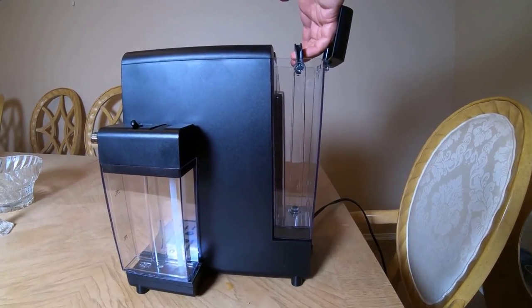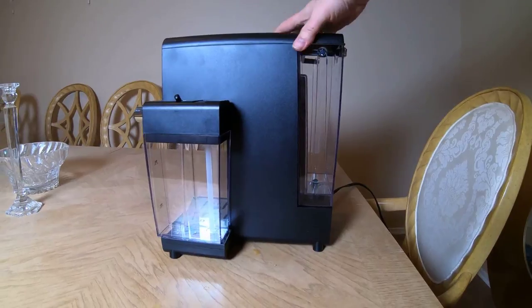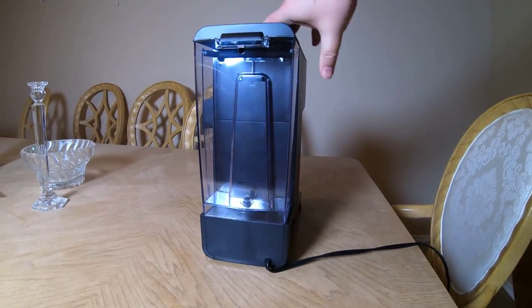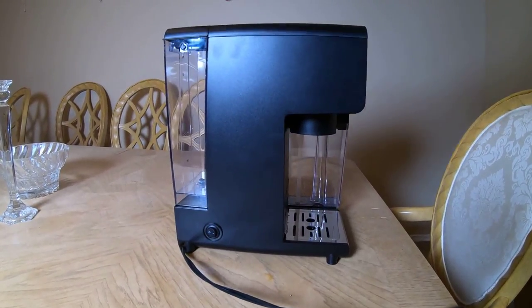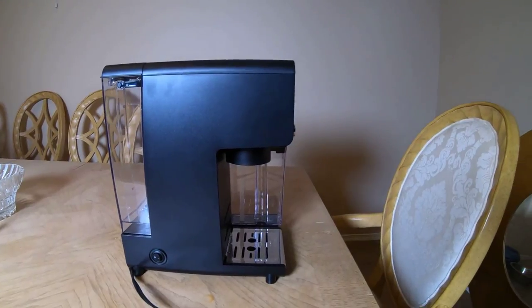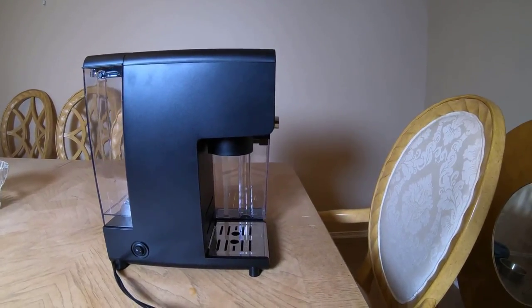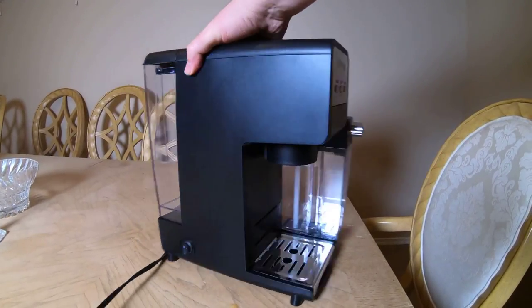I'm super impressed with this thing. I've been in love with it since I got it — I was doing a lot of AeroPress coffee making before. There are so many different K-cups out there; I enjoy the teas, the chai, just everything available. I've been having a lot of fun and usually I'm too tired in the morning to mess with coffee, but this thing is awesome. I highly, highly recommend it.